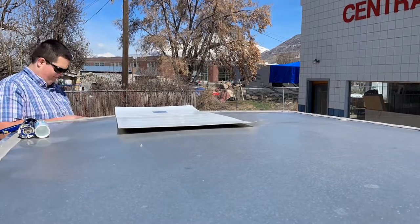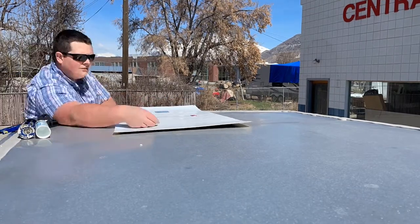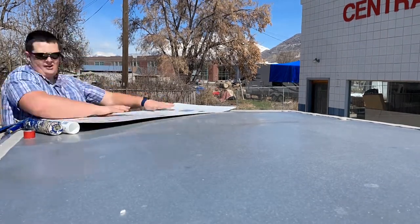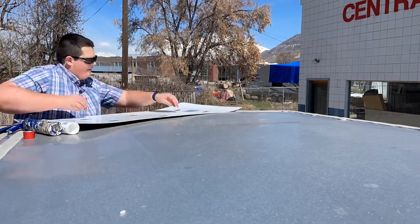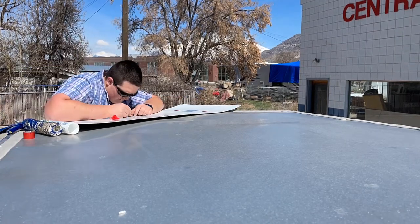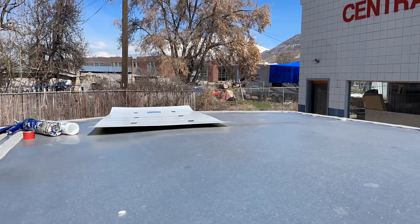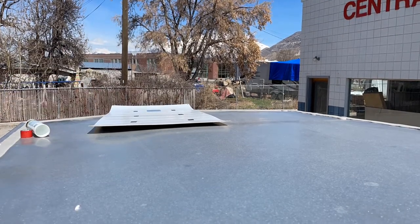I want to quickly show you how I mounted my 100 watt flexible solar panel to my enclosed trailer. There's one thing I could have done better, and that is to increase the gap between the solar panel itself and the roof, just to create a little bit of airflow under there and have water pass through. I still did my best to allow for that, but I wish the gap was just a little bit bigger.